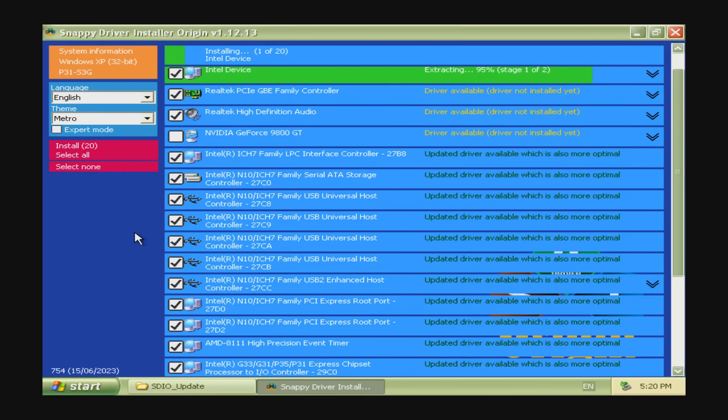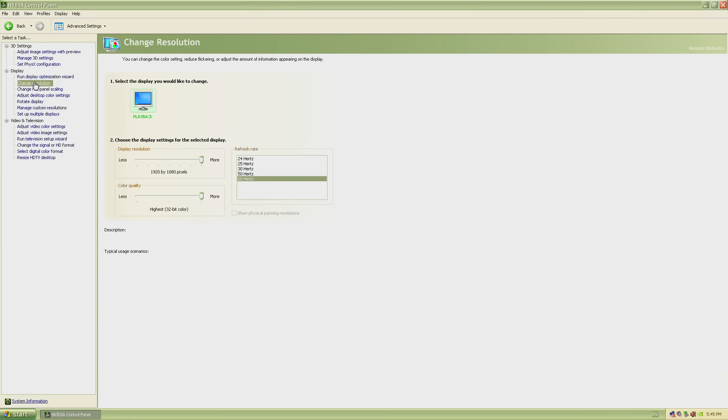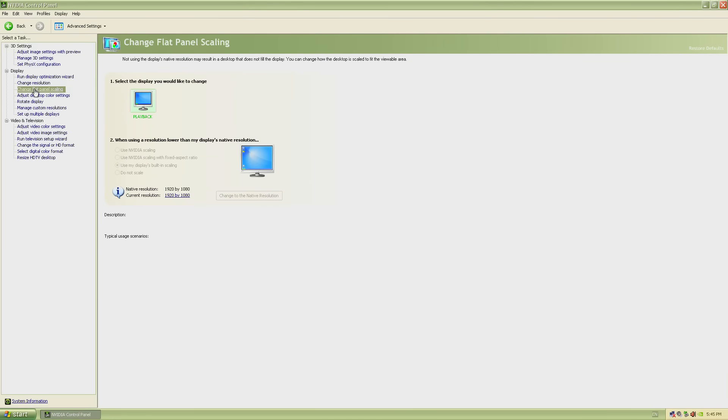After installation, I'm plugging in a USB hard drive and running the Snappy Driver Installer Origin project. It probes the hardware and has all the drivers. I'm unselecting the video card driver because I want to load a specific driver version, but everything went fine after a reboot — all devices check out. The Nvidia driver we're using is version 182.06.